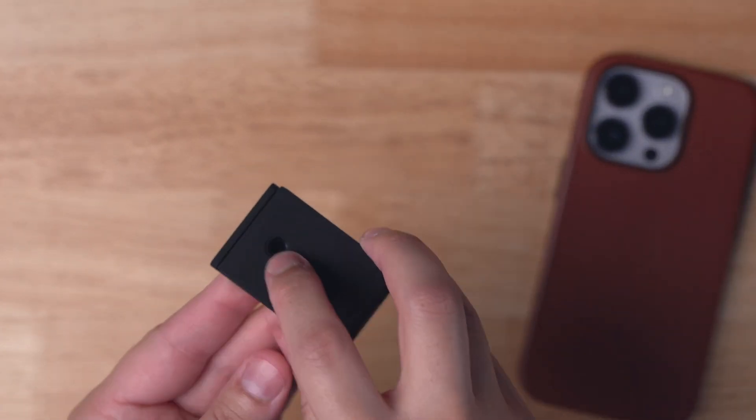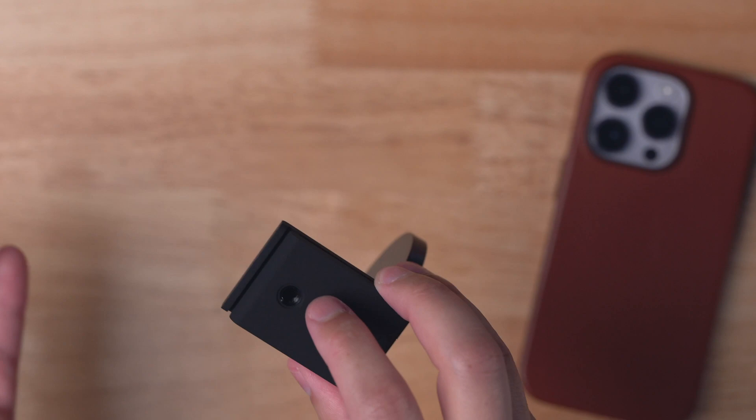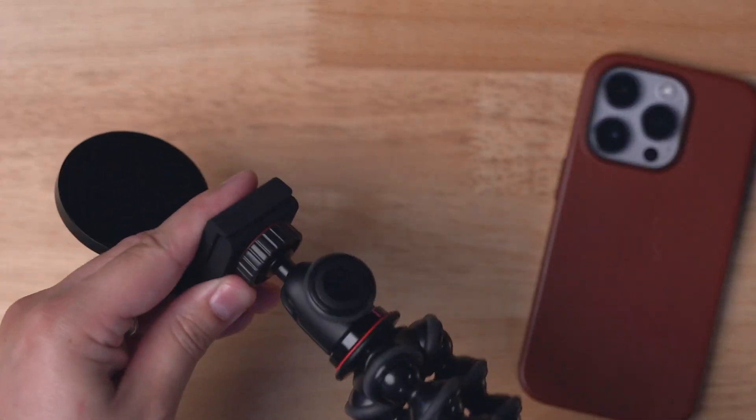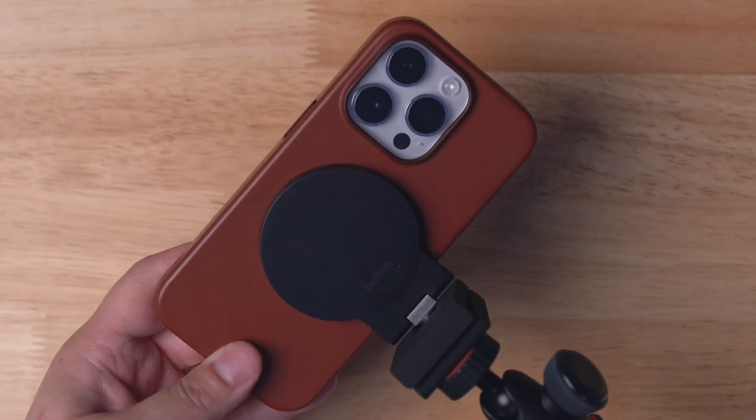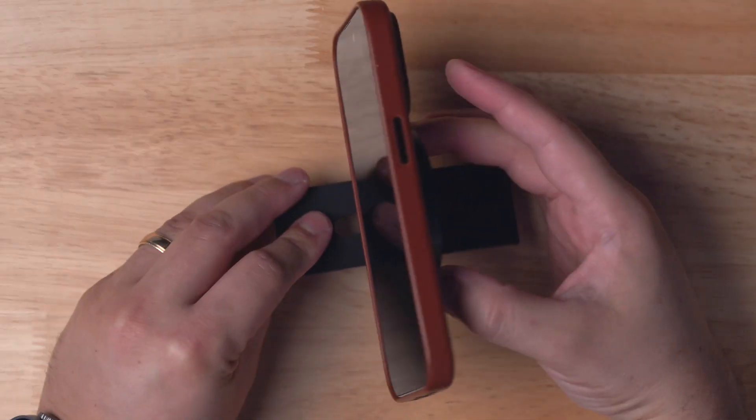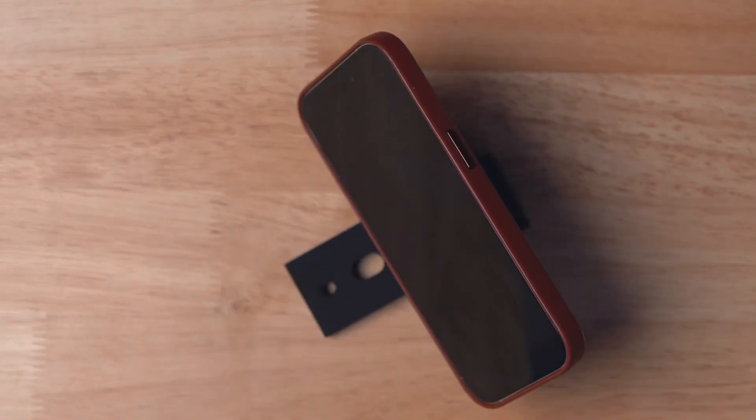There's even a thread for tripods if you'd like to use this with a tripod. Here I have a little desktop tripod and I can screw that into this Belkin MagSafe adapter, which then attaches to an iPhone with MagSafe very easily — it's very secure and won't fall off the magnet. So while it's mainly for desktops or monitors, you can use it with a tripod, and it also works as a little table stand or desktop stand for your iPhone.